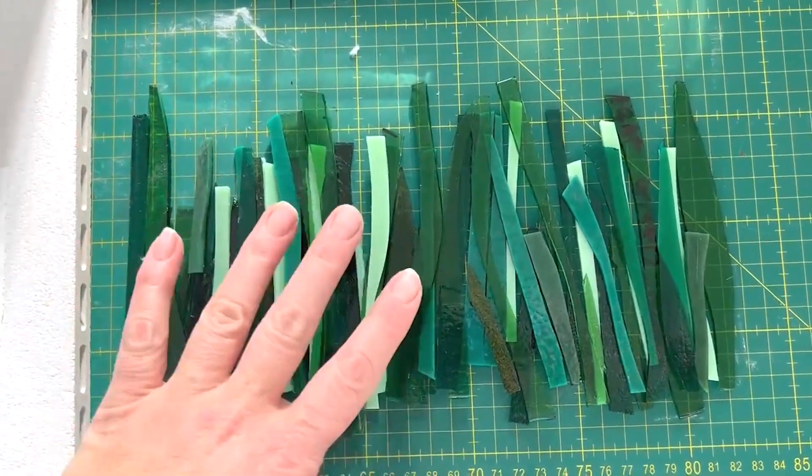The first thing I need to do is put strips of glass on the paper like this. I've measured my mould and I know that as long as I keep it in the lines of this paper, the glass will fit on the mould nicely.